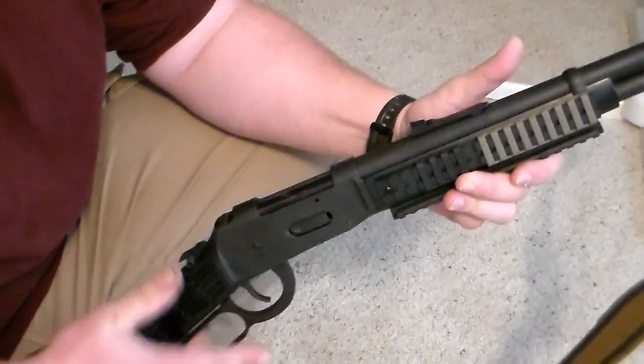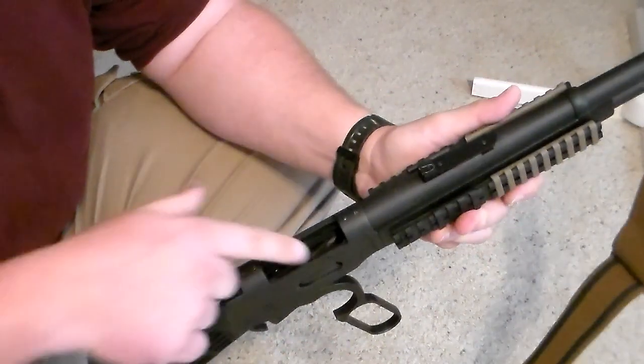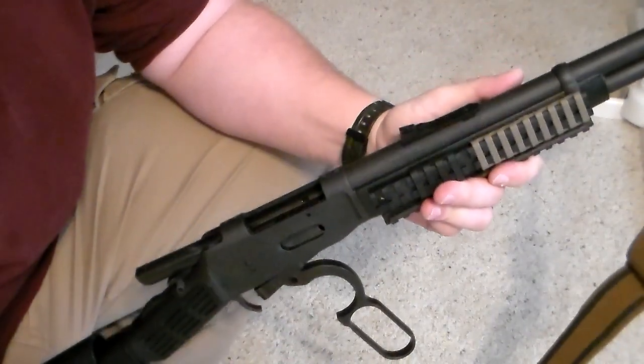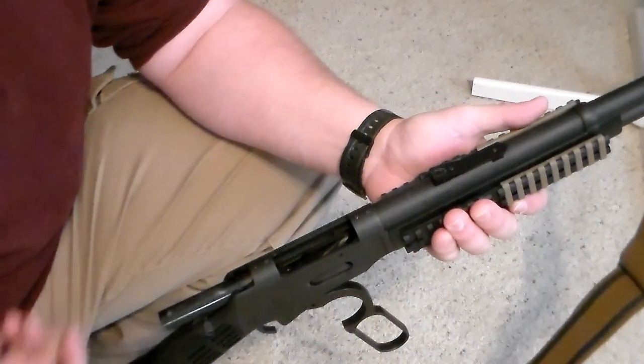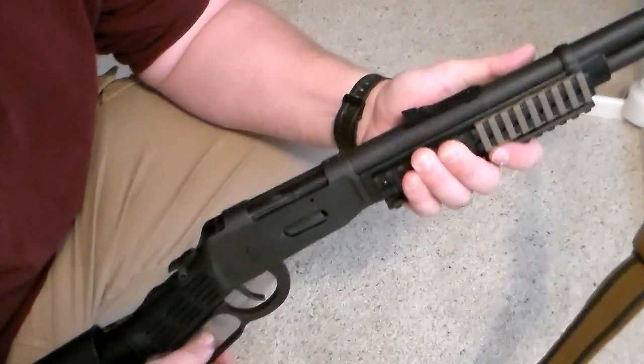Emergency loading — what I'm talking about is you're working through your rounds, you come to the last round, and you realize you're completely empty. There is no more ammunition left in the tube magazine. What trips up a lot of people is they think you can just load the gun much like a shotgun — take a round, drop it in the chamber, close the action, and you're good to go.